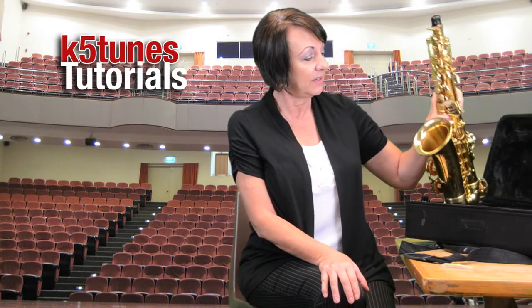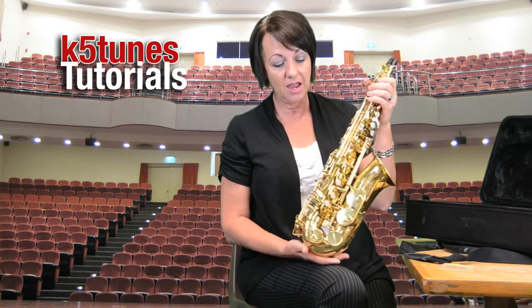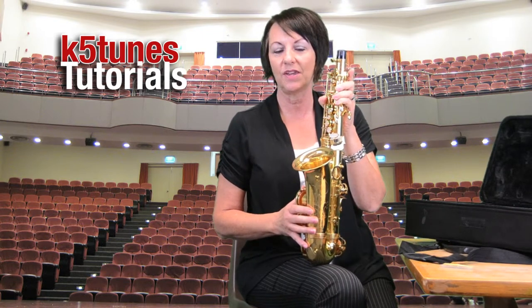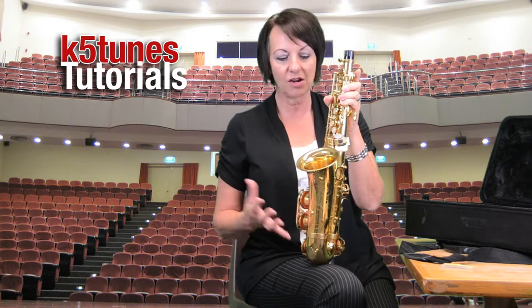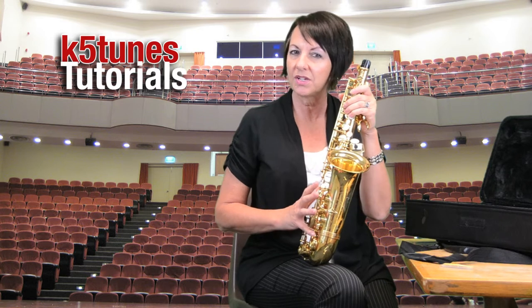Here we have the body — the big part of the instrument. The saxophone has many, many buttons on it and a lot of metal, which is one of the reasons why the saxophone costs more than any other instrument we offer at the district. We offer flute, clarinet, saxophone, trumpet, trombone, and sometimes drums, and this one is usually about double the price of the other instruments. So you want to be very careful with it, because dropping it or knocking it against a desk could ruin one of the keys and make it so the instrument doesn't play very well.